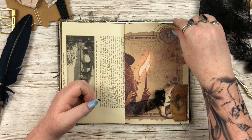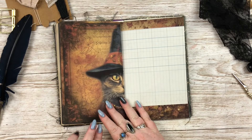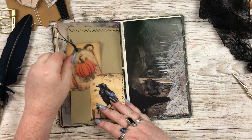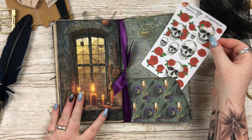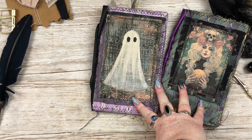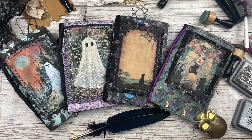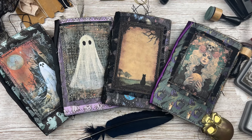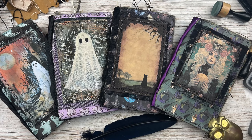Thank you so very much for watching! If you're interested in the printables they will be linked in the description with my discount code, and the journals themselves will be listed on Etsy - I'll link those too. I know we're so close to Halloween but I'm hoping there are enough people out there who love spooky stuff year round. Please leave me a thumbs up if you enjoyed the video, subscribe if you haven't already, and chat to me down in the comments. I am making Christmas journals this year - they are already in the works and coming very very soon, and they sold out very quickly last year, so keep an eye out! Thank you so much, bye bye!